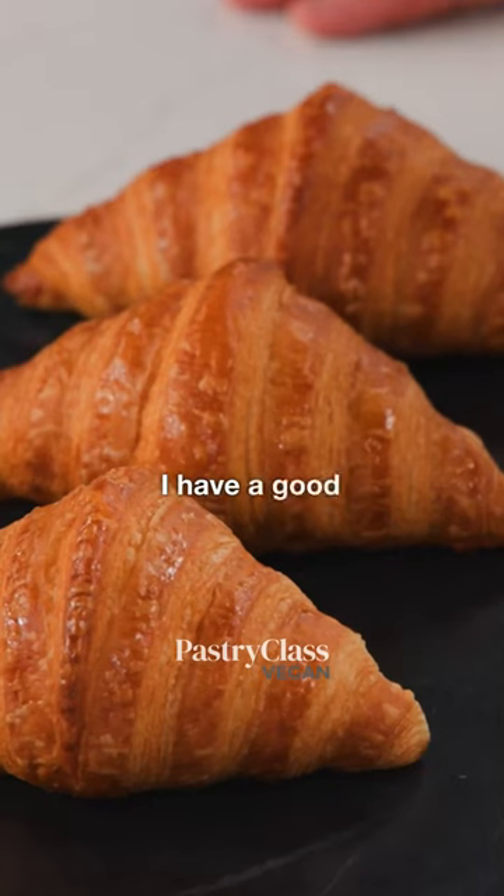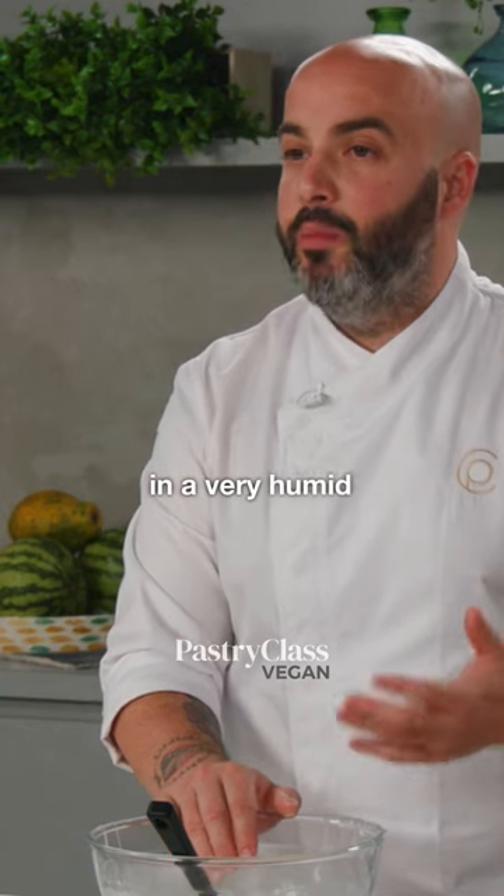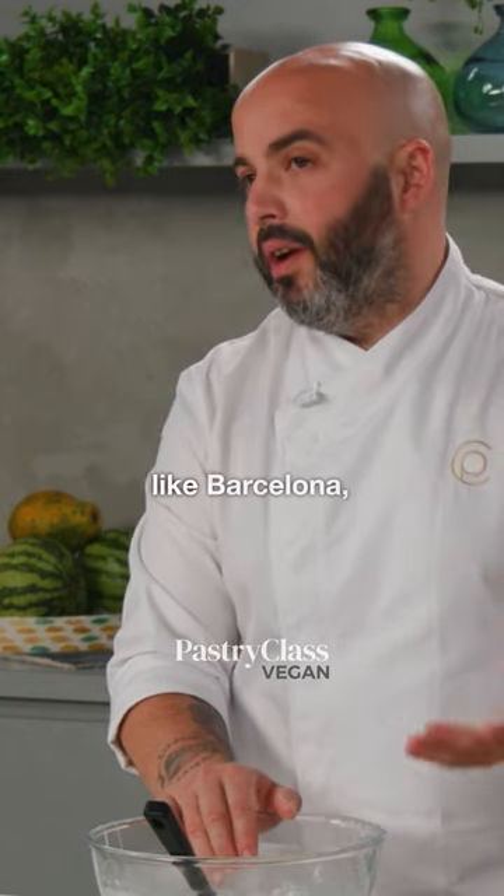For me the croissant must be crunchy. I have a good trick, a very good trick, if you live in a very humid place, for example, like Barcelona, where I live.